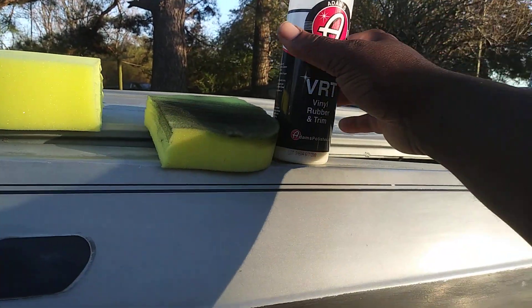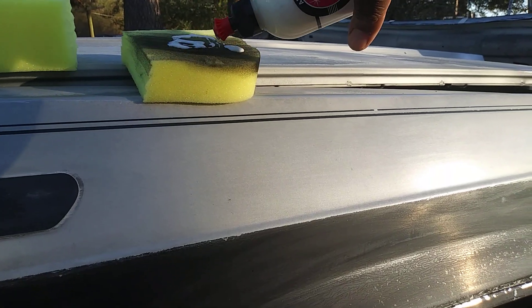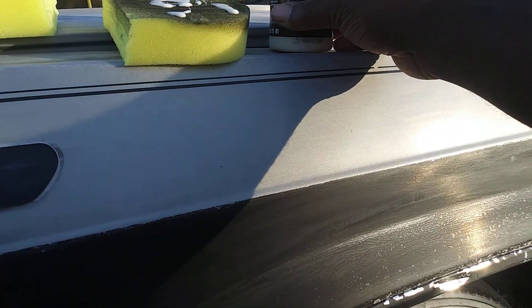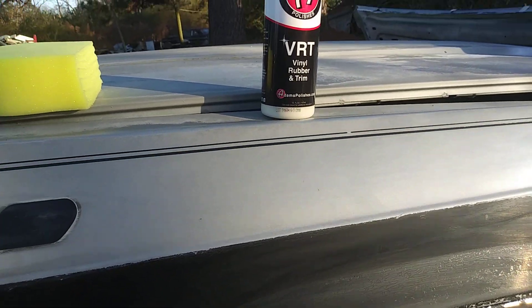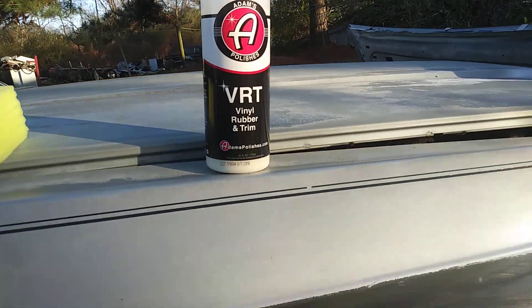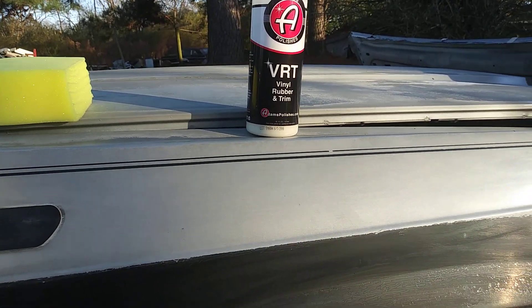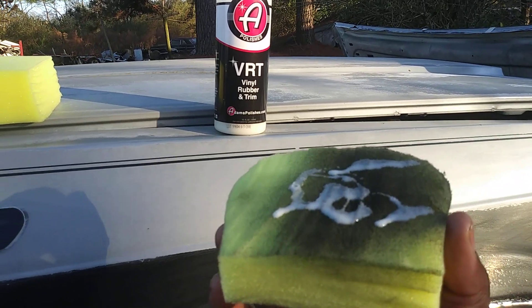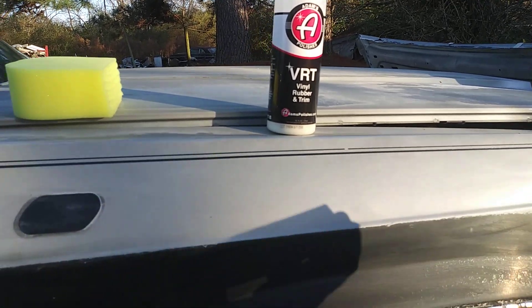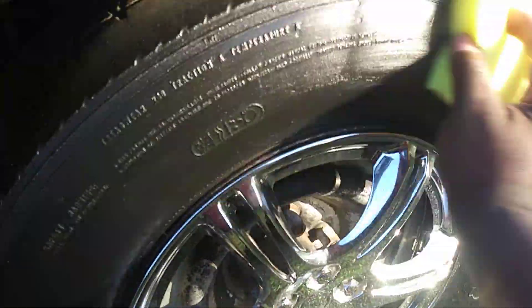So what I'm gonna do here — I'm gonna spray a little bit of VRT up here like so, and we're gonna go ahead and apply it to this tire. Now this is a water-based product, so pretty much your water-based dressings are gonna make the foam applicator last longer because it's not gonna be as grabby. All right, let's go ahead and wipe this tire.